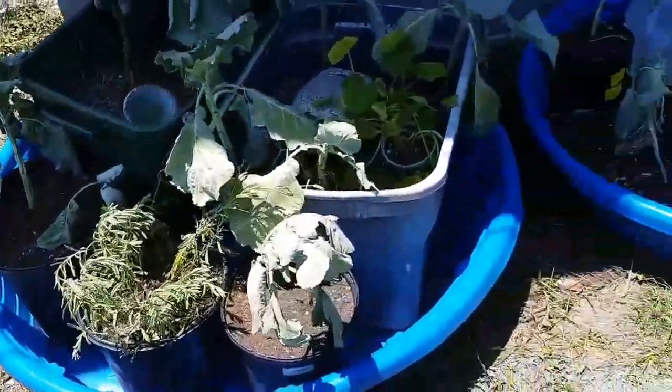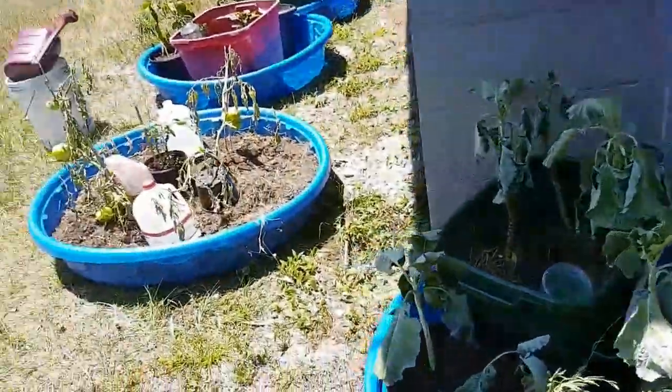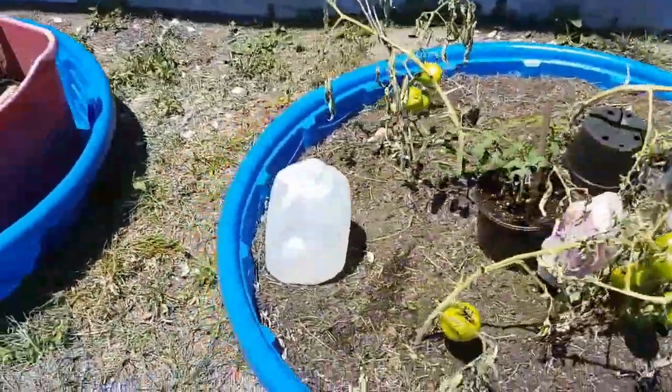The collard greens are over here because any type of leafy green doesn't like too much direct sun. Everything else that's in the front is getting full sun exposure — that's the tomatoes.